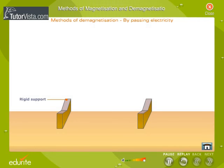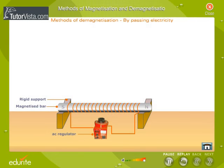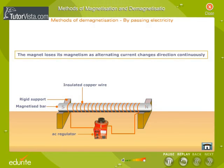By passing electricity: place the bar that has to be demagnetized inside a long coil of insulated copper wire in the east-west direction. Connect the copper wire to a source of alternating current, as shown here, and switch on the circuit. Now slowly reduce the current to zero. The magnet loses its magnetism as alternating current changes direction continuously. This change in direction of current disturbs the alignment of molecular magnets, resulting in demagnetization.